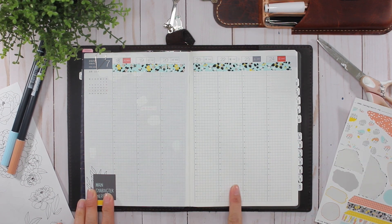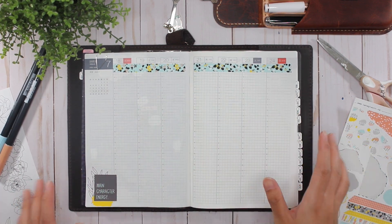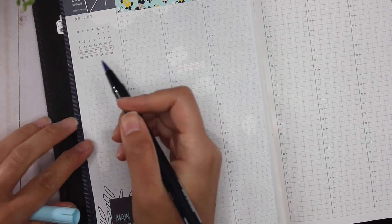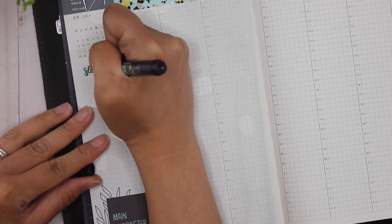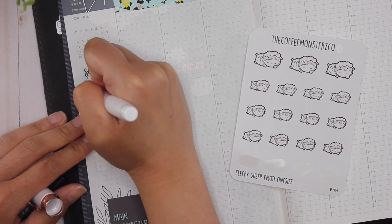I'm gonna do something different down here. First is the sidebar, then we'll do the bottom, then we'll handle the rest of the spread. The sidebar is where I keep track of my sleep as well as my workouts. The first thing I'm going to do is create a header using my Tombow Duo Brush Pen number 451 and then brush letter the word 'sleep.'